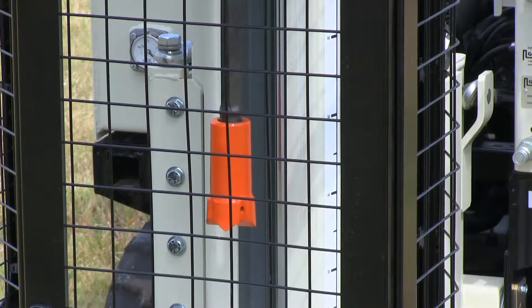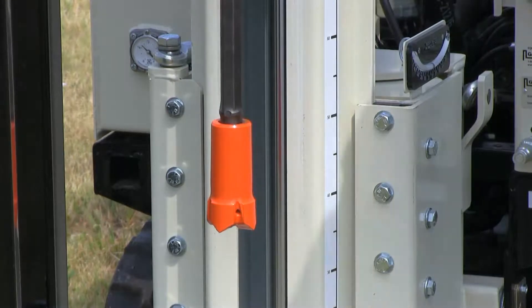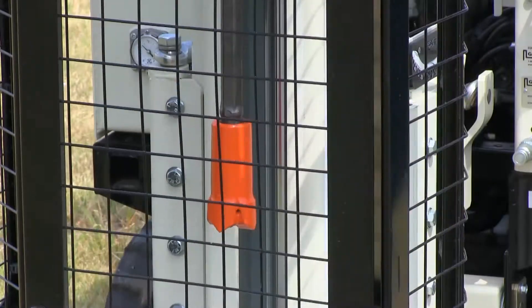This is a fully interlocking safety cage. If the cage door opens while the hammer is rotating, all rotation stops. Rotation starts again when the cage is closed.